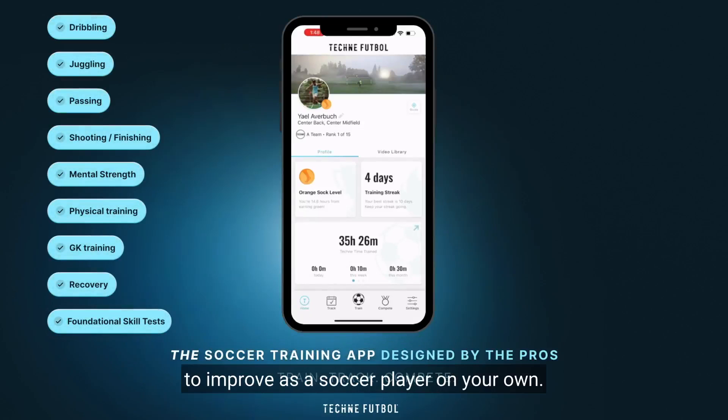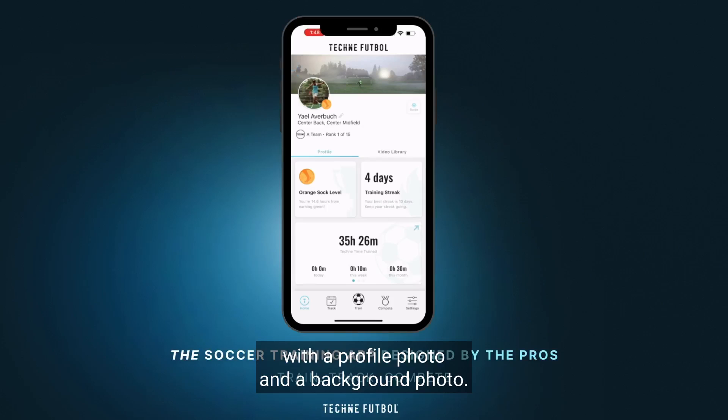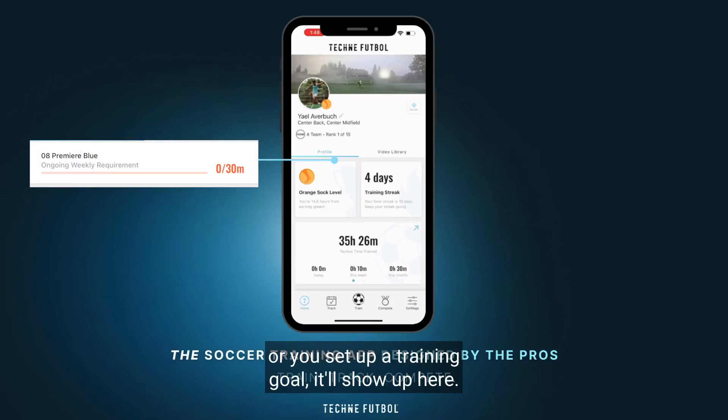The Techni app offers everything you need to improve as a soccer player on your own. Every player has a profile that they can personalize with a profile photo and a background photo. If you have an assignment from a coach or you set up a training goal, it'll show up here.